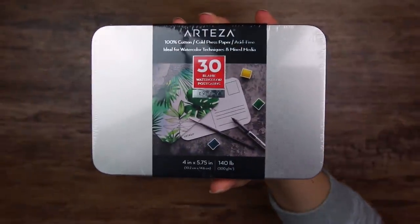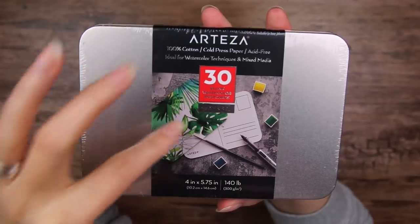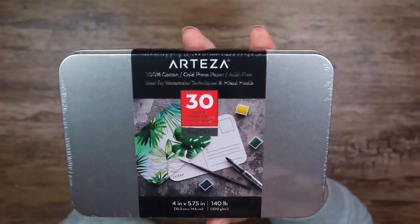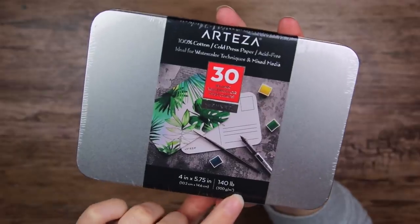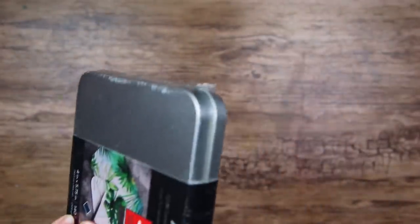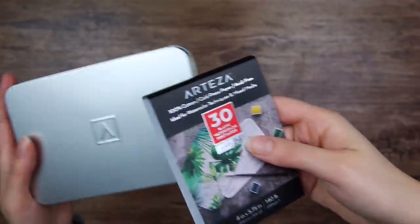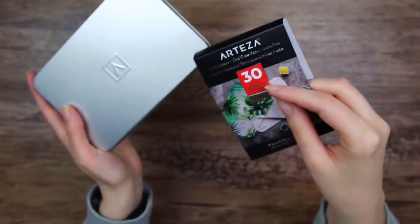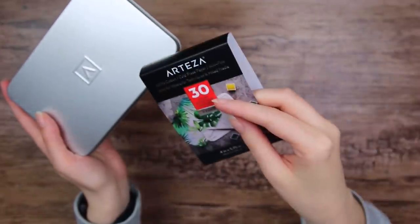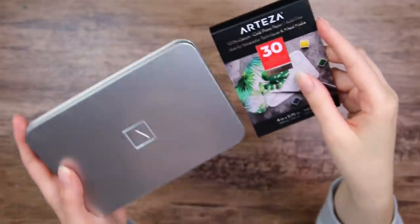The first thing we have is a metal tin case with 30 blank watercolor postcards. It is 100% cotton, cold pressed paper, 140 pounds or 300 GSM. This is their expert level of art supplies — I think they have three or four different levels: kids, premium, and expert. There might be a beginner level in there too, but I'm not entirely sure.